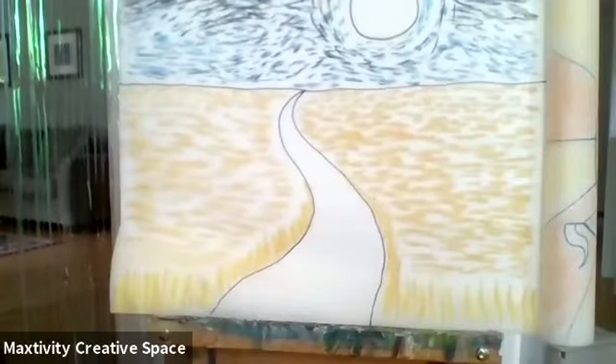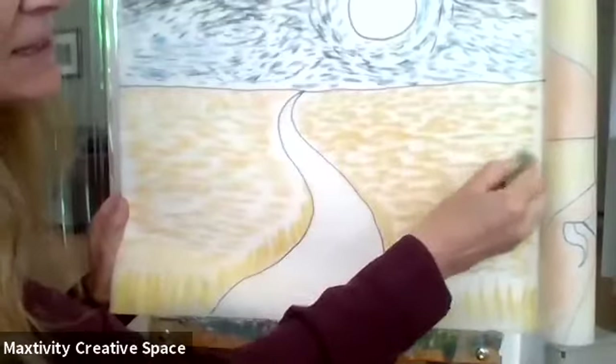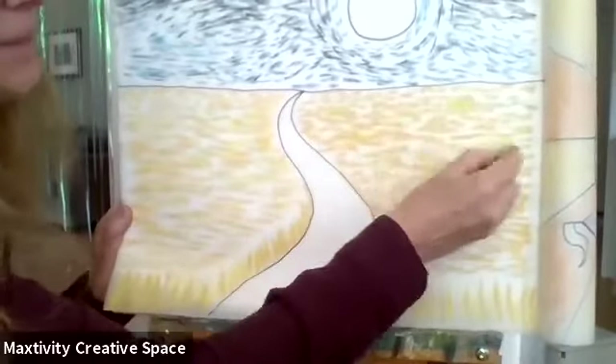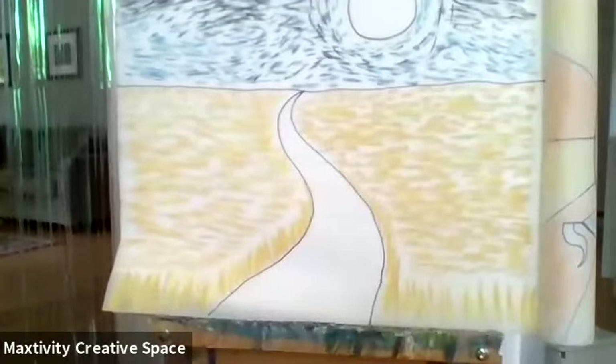Now I'm going to take some green and put a little bit of green in my field, because maybe some of the wheat is still a little bit green or there's some grass mixed in — same thing, horizontal dashes. It just adds a little interest to the picture. And maybe add some of the lighter yellow too, not a ton. It's good to have lots of colors. You can still see a lot of white space and that's okay — we don't want to fill it all in. It makes it more Van Goghish.